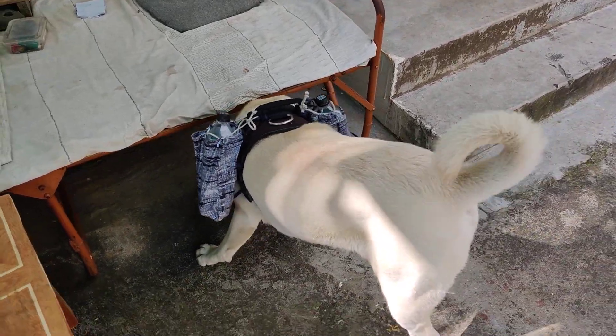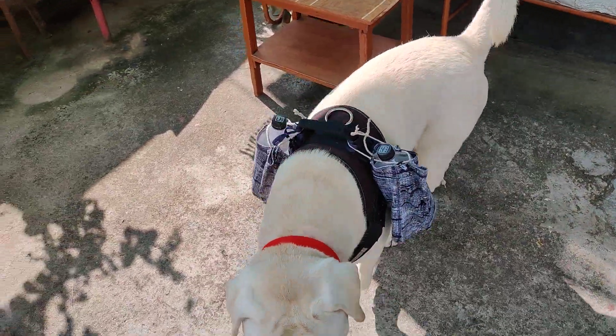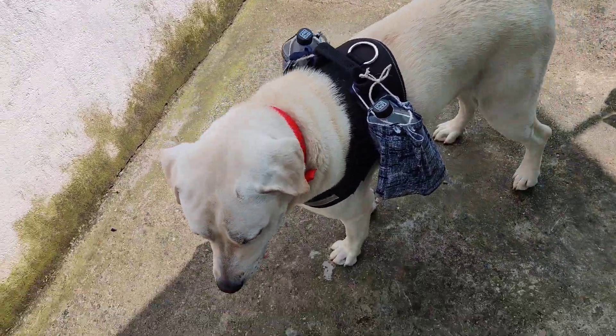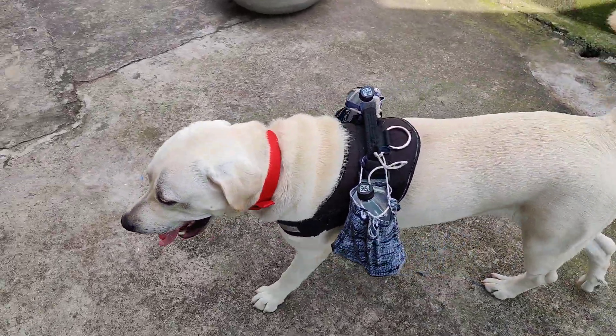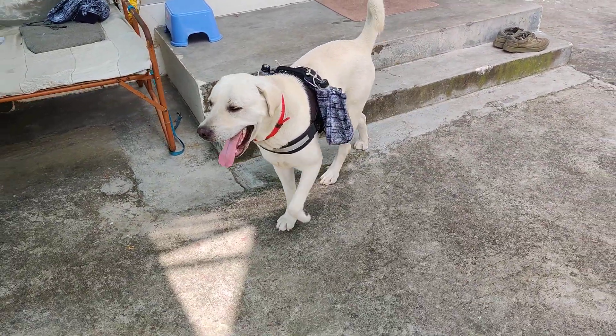Hey guys, this is a homemade water bottle dog harness. As you can see, he is carrying a two water bottle harness backpack. He has no problem with that — hey Jack!